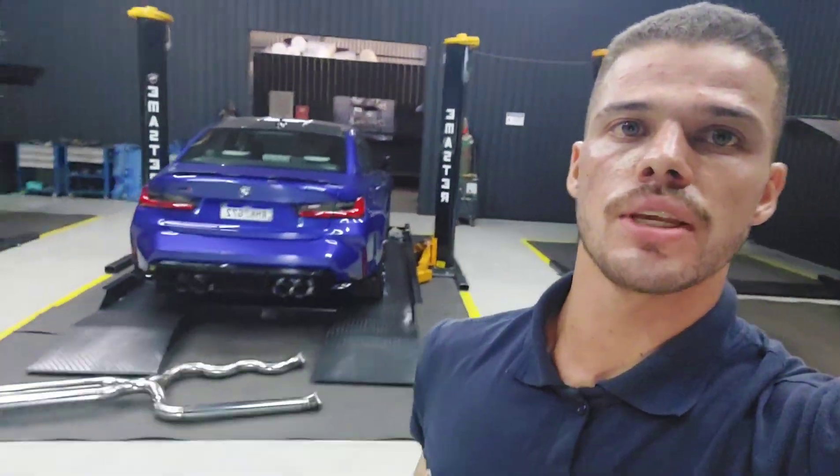Eu soldei o abafador dela agora, então vamos testar, ver como é que ela é com o escape direto. Vamos tirar o abafador, que é o abafador esportivo já. Olha a M3 atrás, que top. E vamos deixar ela diretão pra ver como é que é o barulho da bicha.